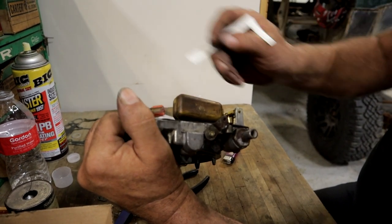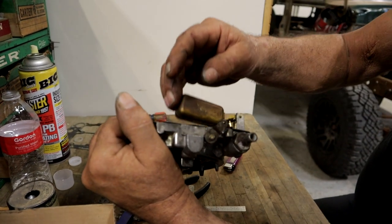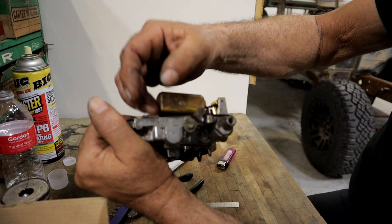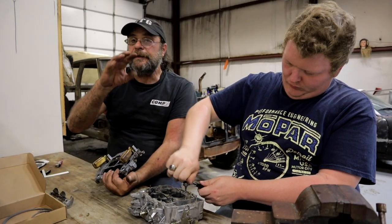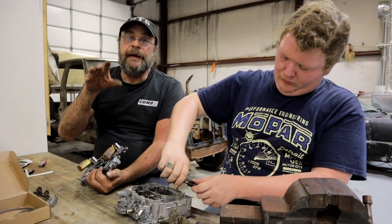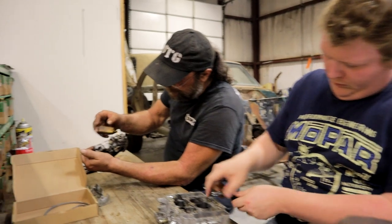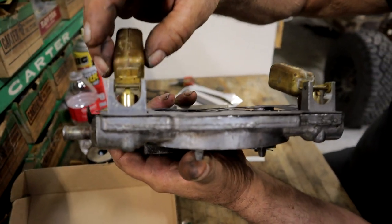Got it right on the money. Now if the float height is too high — in other words, if that distance is not adequate — the float level inside the carburetor is going to be over the boosters and it'll flood out. Or more commonly, you'll make a turn or hit the brakes hard and the car will stumble and die, because the fuel is actually splashing into the carburetor. That's why this adjustment is so important.